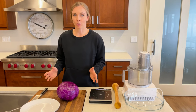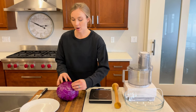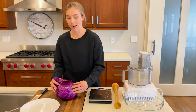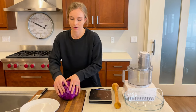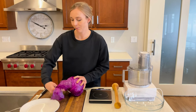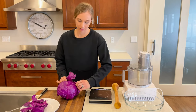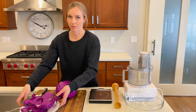The first step after gathering all your equipment is to chop and wash the cabbage. Before you chop it, you want to make sure you take off the outer leaves because we're going to use these later to help make sure that the chopped-up cabbage stays underneath the brine. I usually peel off the two outermost leaves and set them on a plate just so that I know that they're clean.